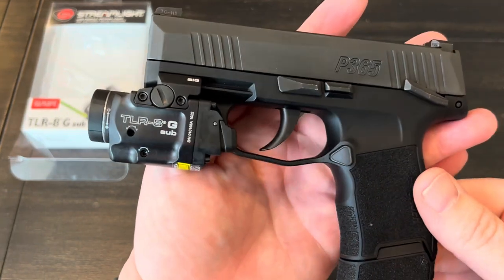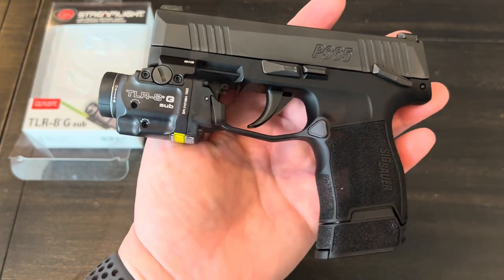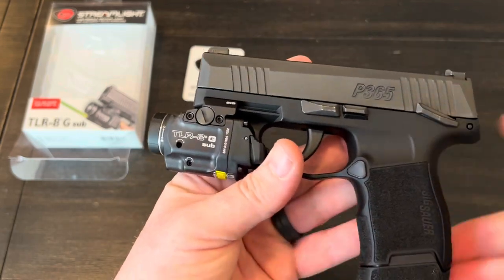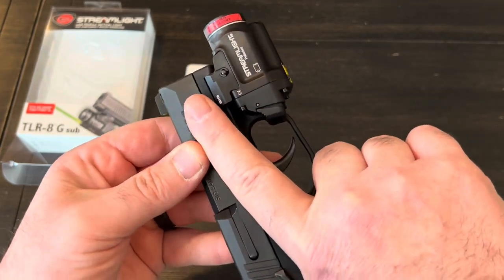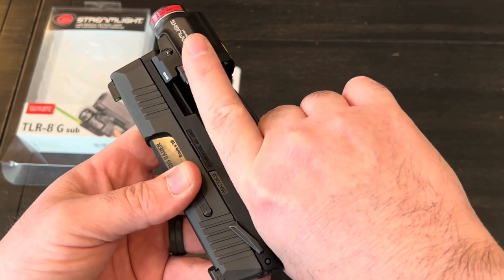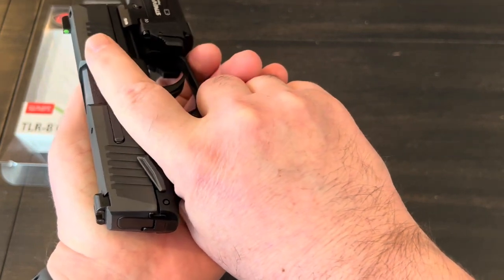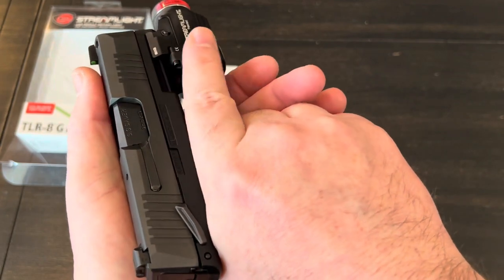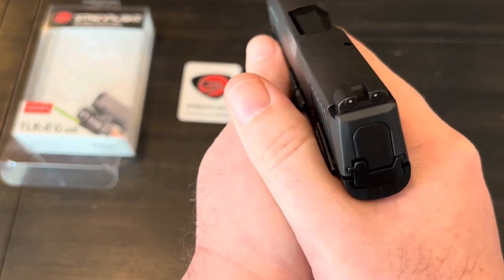Some thoughts on the TLR8G: first, there were no issues whatsoever at the range — no flickering, no shutting off, no problems at all. There was also no movement at all; this thing was very solid on there. I almost wish it had paddle-style controls instead of these switches. This is such a small gun that my fingers almost come to the end of the slide, and when I come down I'm not even close to the switches — I have to bring my finger back and then come back down, so it's somewhat awkward.